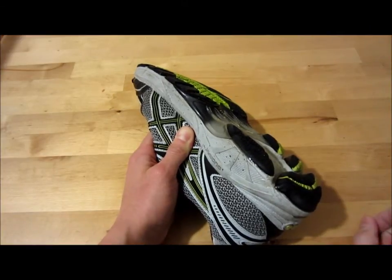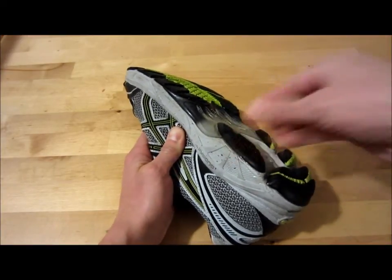So the 5-Minute Epoxy works great for fixing the rubber sole of your shoe.